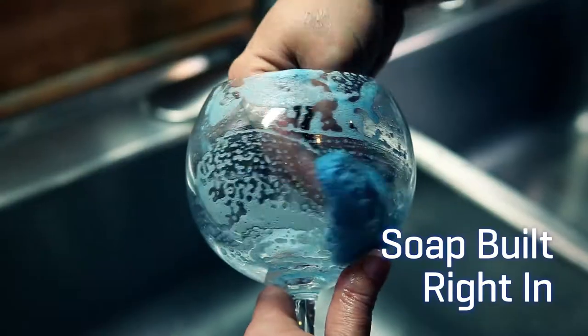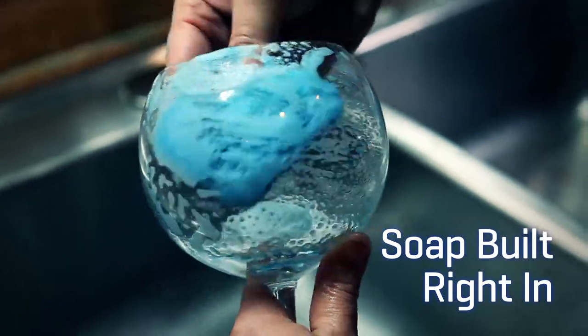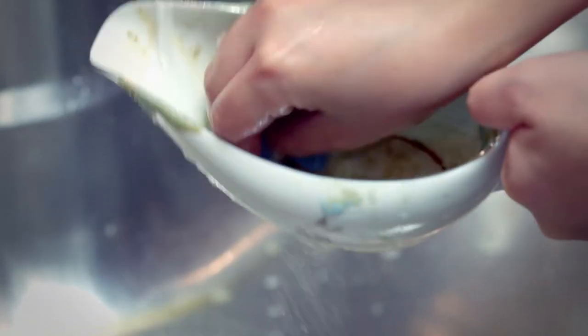Tough enough to clean the grimiest messes, yet gentle enough to safely clean delicate and fragile items, and perfectly shaped to clean corners and crevices.